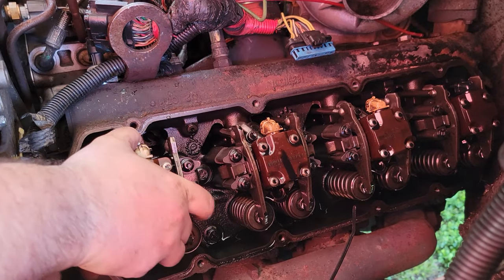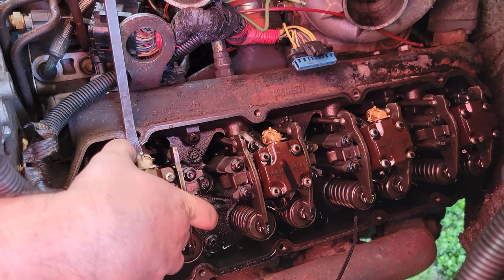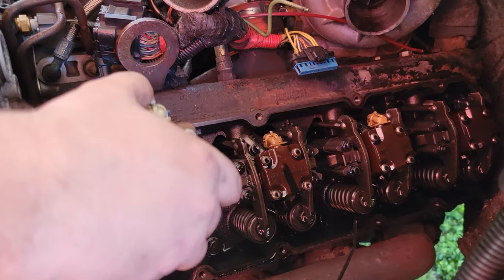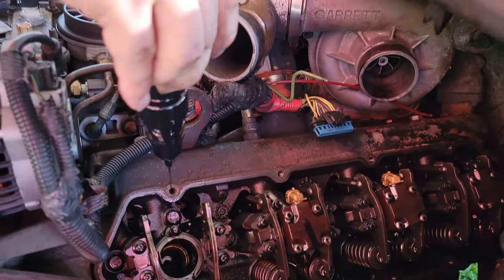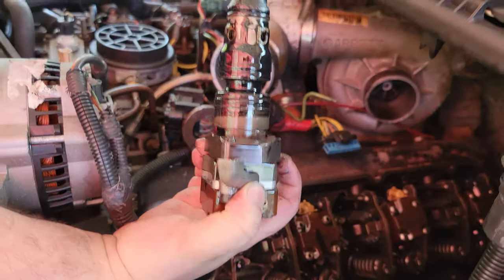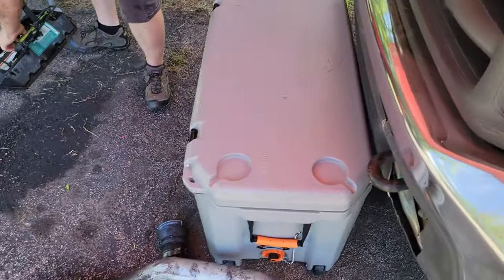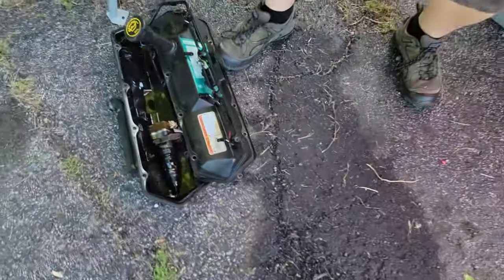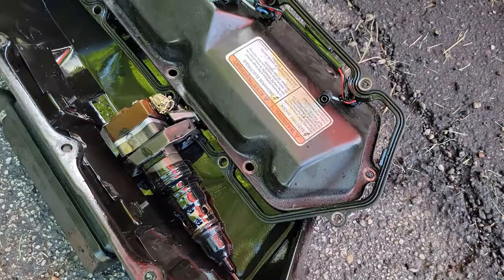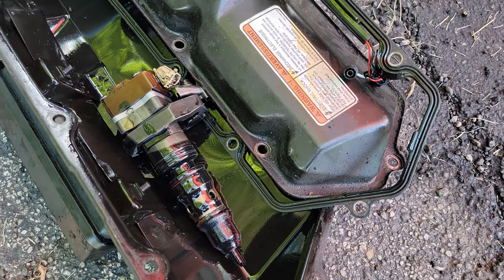Just a couple little jabs, maybe a little twist and she'll come right out just like that. We are replacing these injectors so we're going to have to save these cores because they will have to go back to the manufacturer. There is our fuel injector — cylinder number two — and we're going to continue all the way to cylinder number eight.